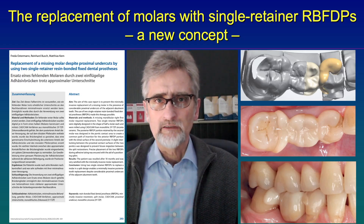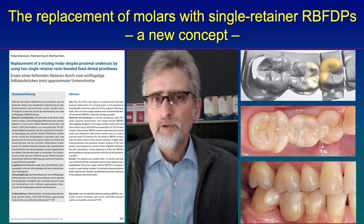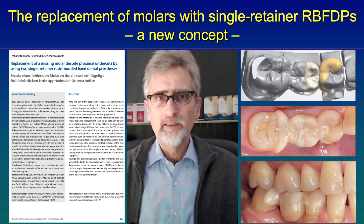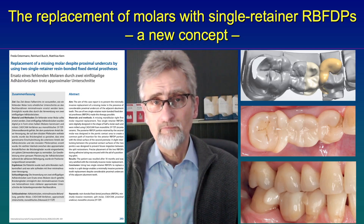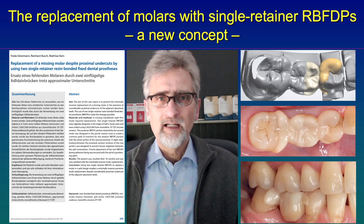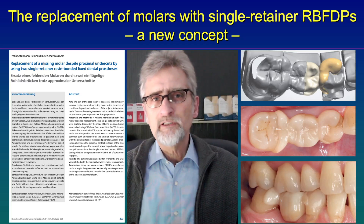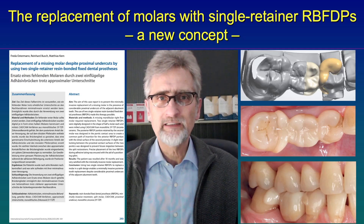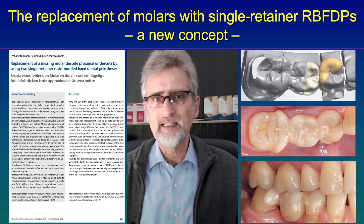A cantilevered resin bonded bridge to replace a molar is not really possible because the width of a molar is much too big to be replaced with a single resin bonded cantilevered bridge. The chewing forces in the posterior region are much bigger than in the anterior region — we talk about 80 kg maybe in the posterior as compared to only 20 kg maximum chewing force in the anterior.